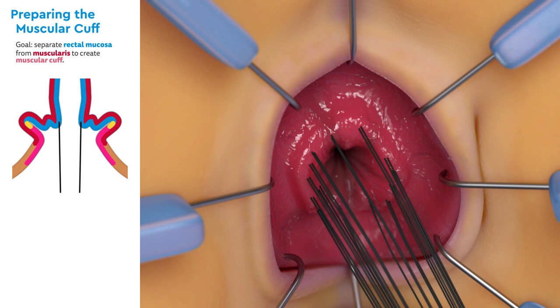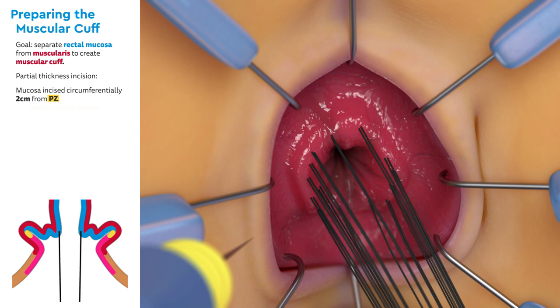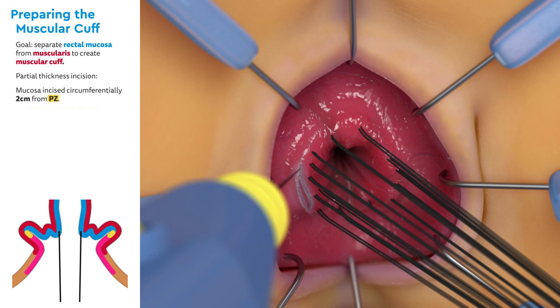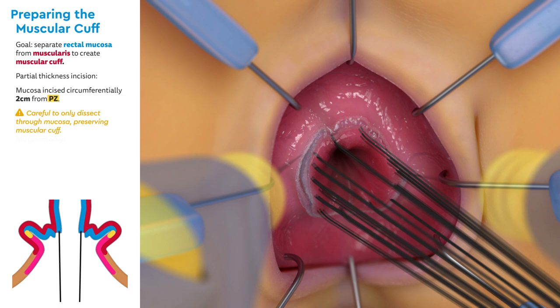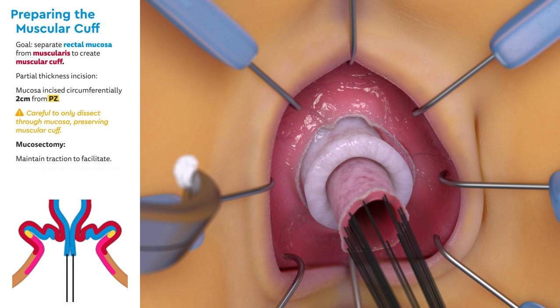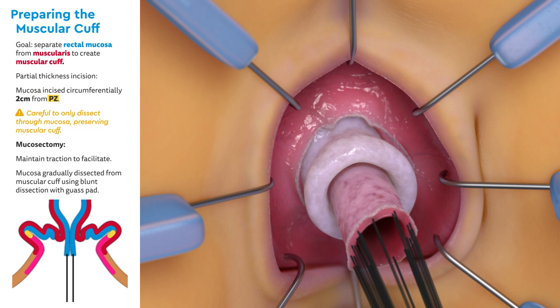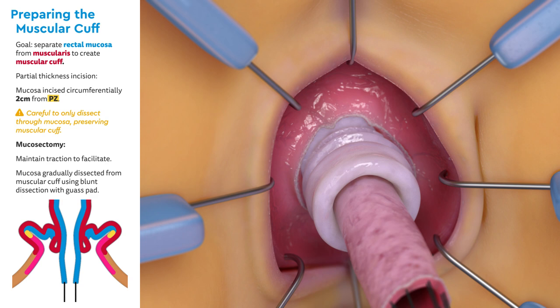Next, the muscular cuff will be created. The goal is to separate the rectal mucosa from the muscularis to create the muscular cuff. First, a partial thickness incision is made. The mucosa is incised circumferentially two centimeters from the pectinate zone, distal to the traction sutures. Care is taken to only dissect through the mucosa and not into the muscular layer to preserve the cuff. Firm and continuous traction of the sutures is used to expose the mucosa and facilitate the mucosectomy. The mucosa is gradually dissected from the muscular cuff using blunt dissection with a gauze pad. Note that blunt dissection must be used for the duration of the mucosectomy; this process has been sped up in this demonstration.